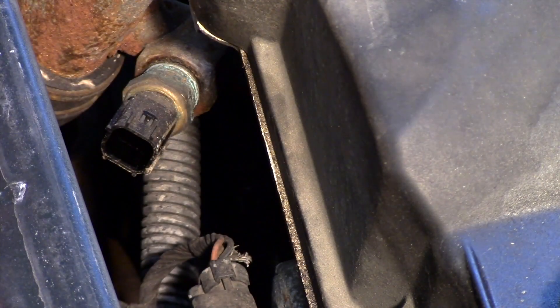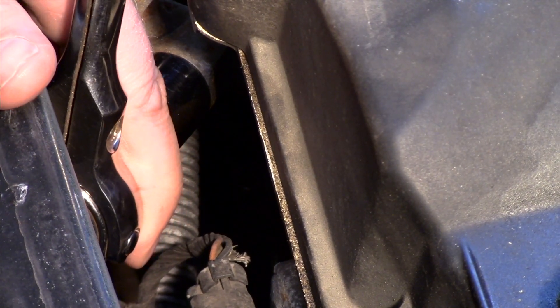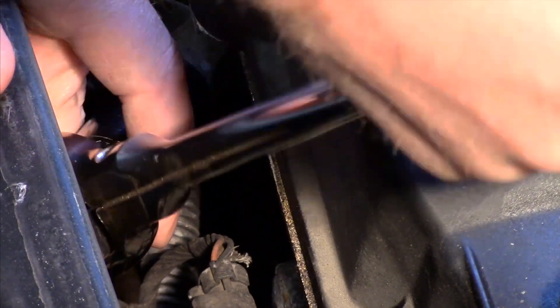All I need to do is depress the tab to remove the electrical connector and slide that out of the way. I'm going to take my socket, slide it over, and break it loose.